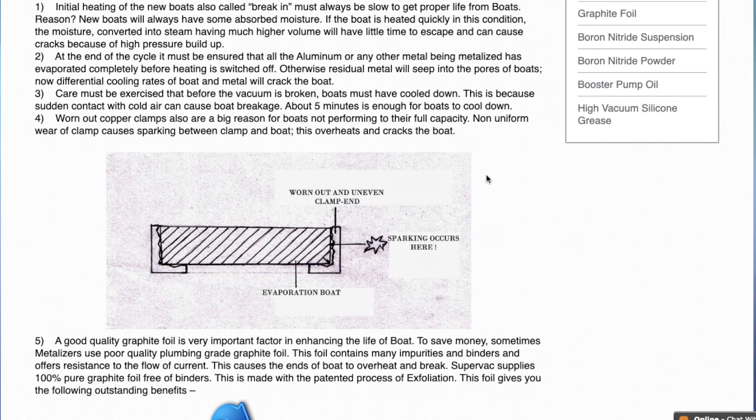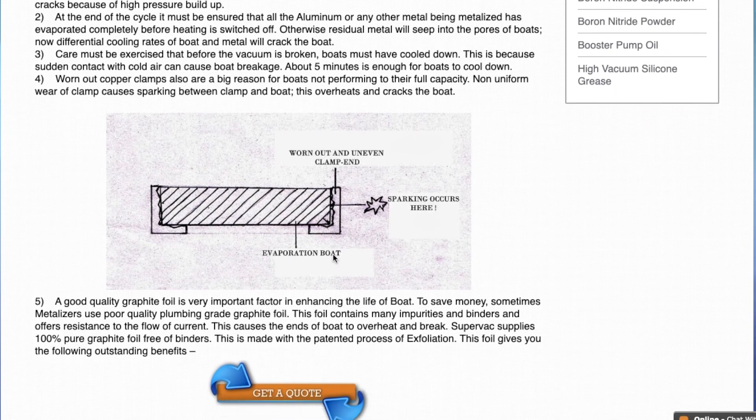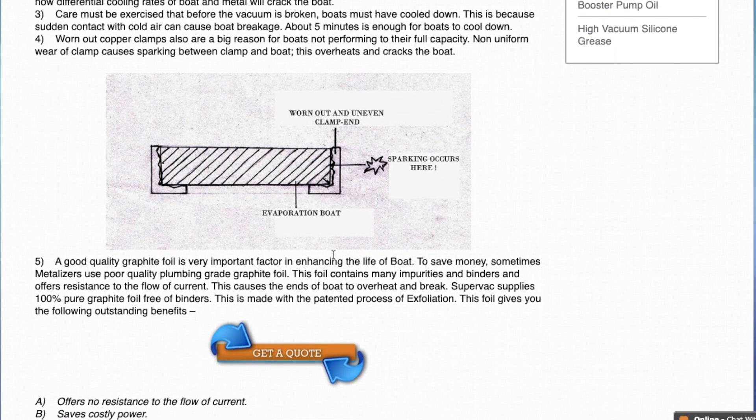Worn out copper clamps are also a very big reason for boats not performing to their full capacity. As we can see, this clamp is worn out, so the contact with the boat is not proper. Around 700 amperes passes between the clamp and the evaporation boat, so this kind of a small gap is enough to cause sparking. The sparking will damage the clamp as well as the evaporation boats. So if the clamps have worn out, either have them machined or change them to get proper evaporation boat life.